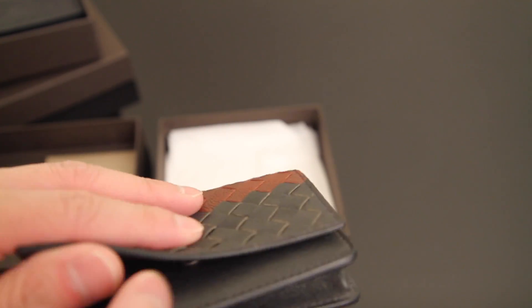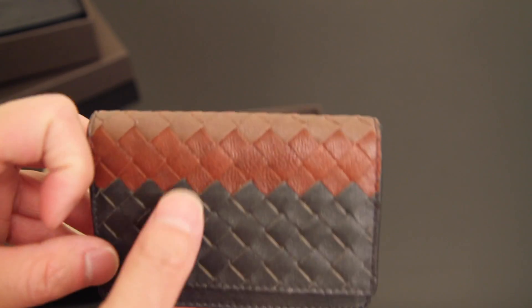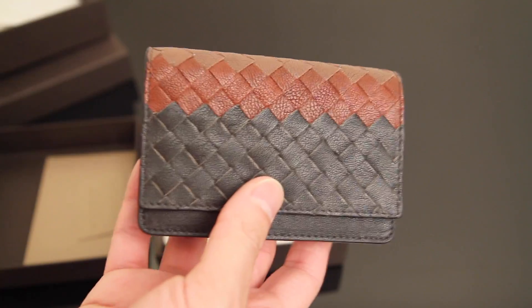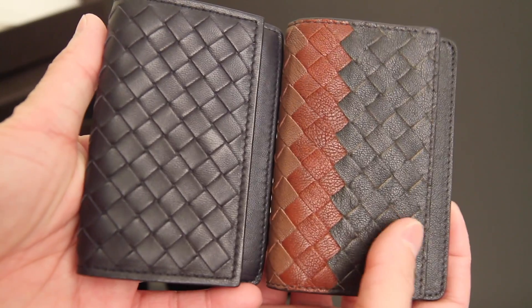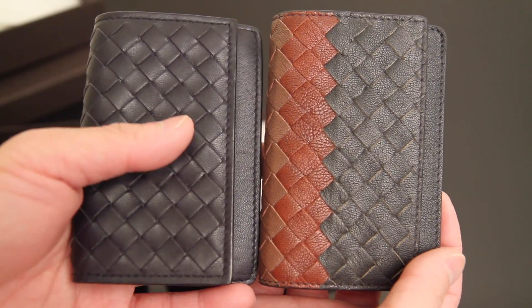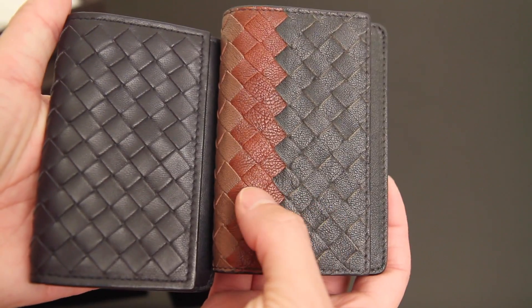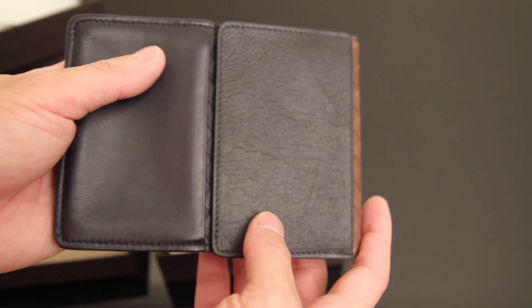This one is lambskin and retails right now for $400. But again, the color right now they have is more of a marine color — like a dark blue, then a cyan, and then a lighter blue. Here they are side by side. You can definitely see the difference in the type of leather. Granted I did use this one for a couple of years, but you can still see the difference in the grain and the detail. And this one always has different colors.